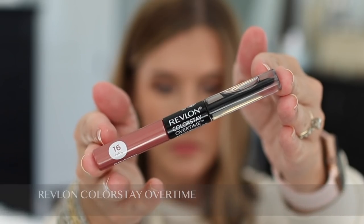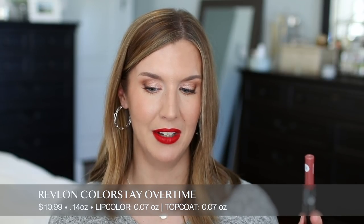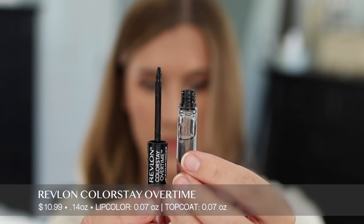This is the Revlon Colorstay Overtime — $10.99 for 0.14 ounces. The lip color portion is 0.07 ounces and the gloss top coat is also 0.07 ounces — almost half of what the Chanel product has. The shade is called Bare Maximum. It claims color and shine for up to 16 hours without touch-ups, with soft flex for comfortable color that won't kiss off, feather, or bleed, and a moisturizing top coat with chamomile and soy extract. You apply to clean lips, let dry — no specified time — and top with the gloss.